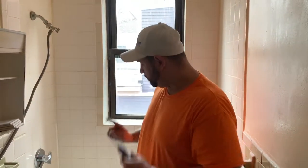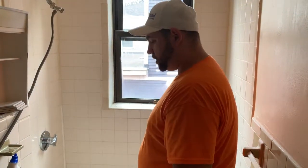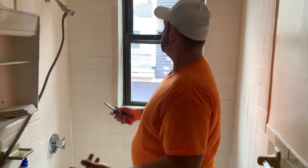All right, so step one, we're going to remove the drain cover, the overflow, the old caulking, and then we're going to apply our sandwich bag to the faucet and the shower head. On this unit it has a lawn, so I've put it in the sink.